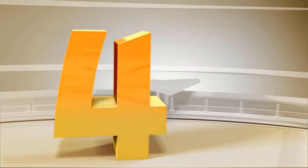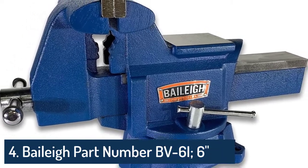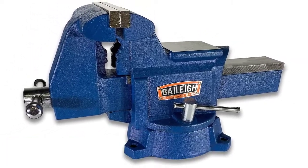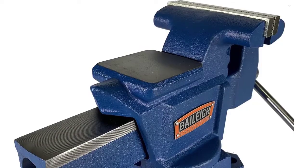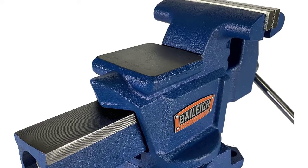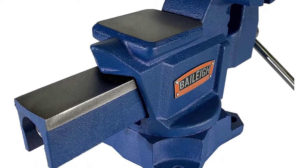Number 4. This popular vise has a large anvil work surface and 360-degree swivel base, making it the perfect tool for a wide range of clamping jobs. Diamond serrated machinist jaws and cast-in-place pipe jaws keep a superior grip, while the steel U-channel bar provides increased durability.